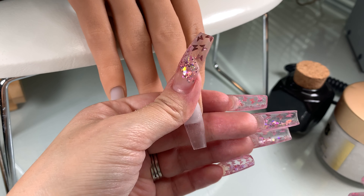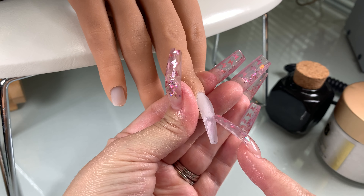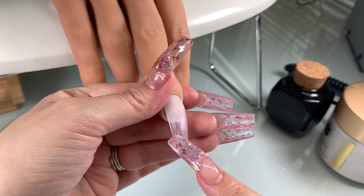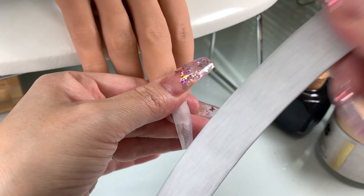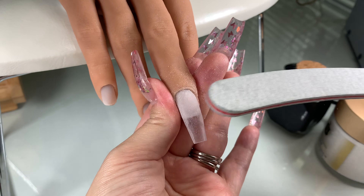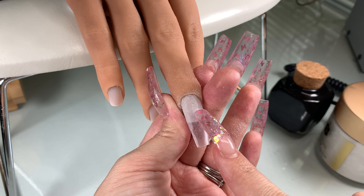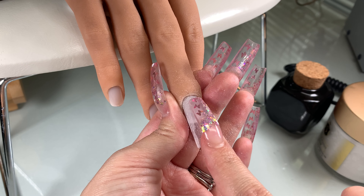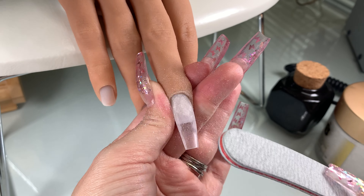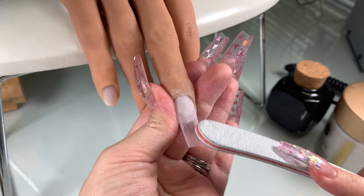I'm going in with my banana file, this time using the 100 grit, which is more coarse than the 180 grit. The lower the number, the higher the grit; the higher the number, the lower the grit. I use the 100 grit to take down the bulk of the acrylic and balance everything out. You can see where it's filed versus not filed — where it's not fully filed it looks more transparent.